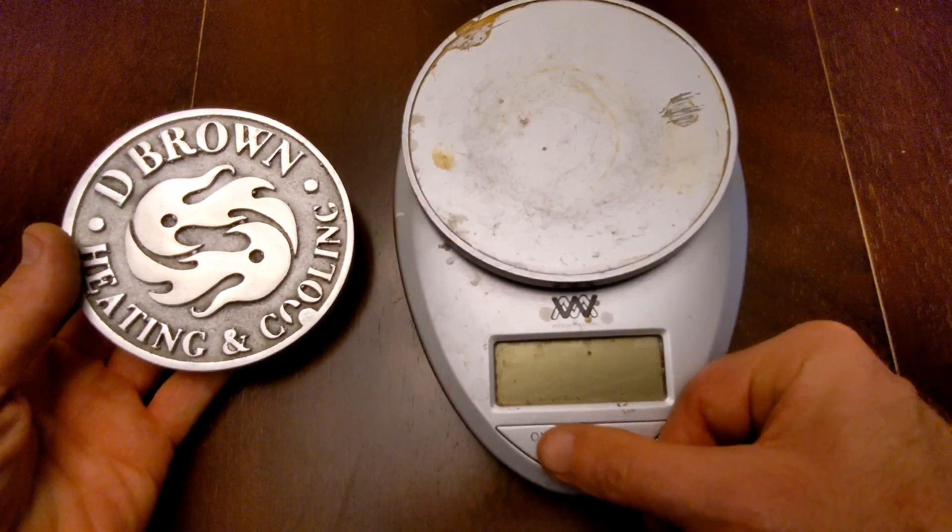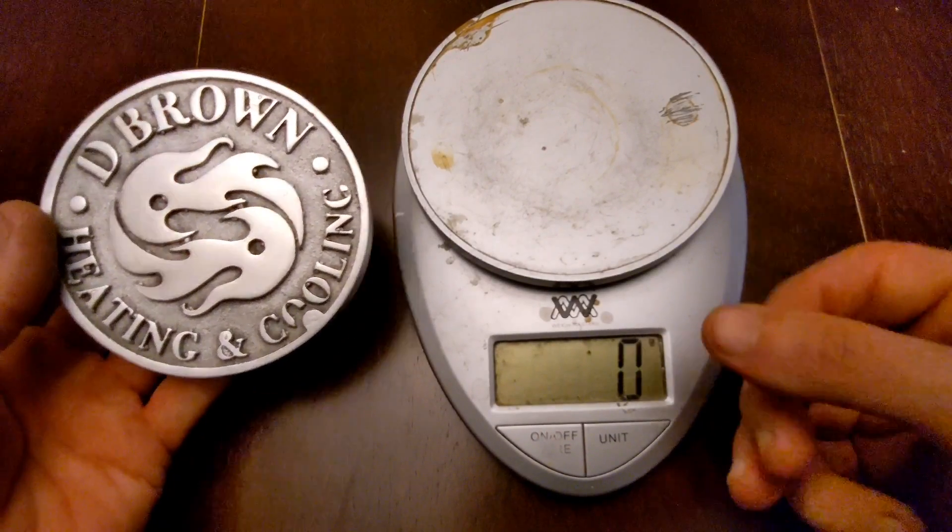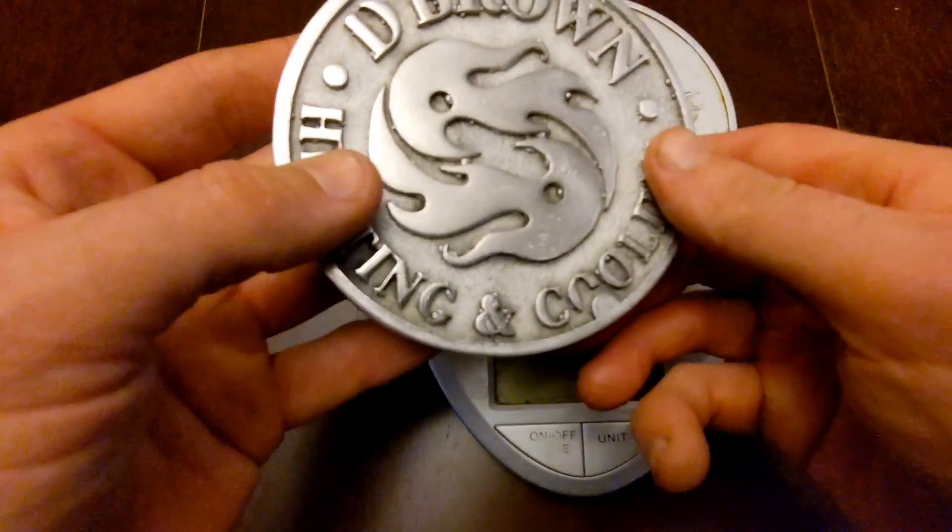All right guys, now that I brought it inside, it's all cleaned up. I sanded it up, polished it. Now we're going to get a weigh-in.